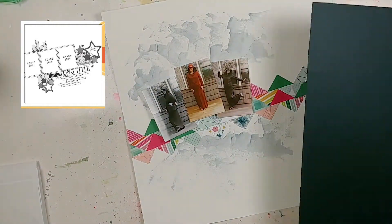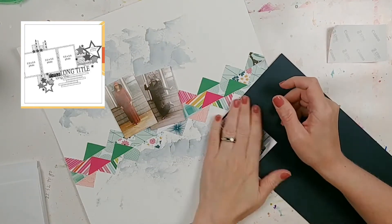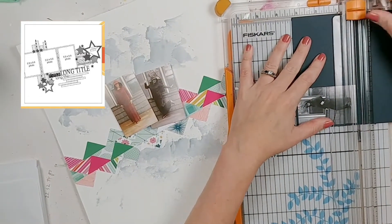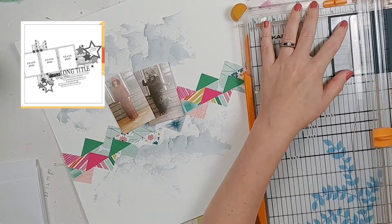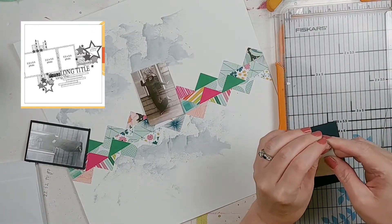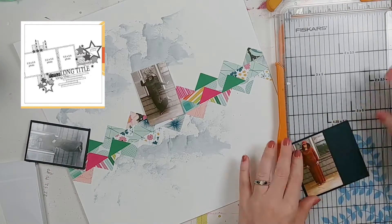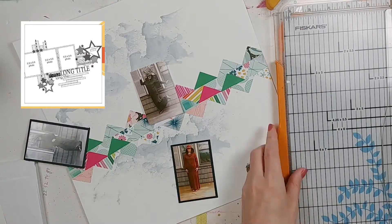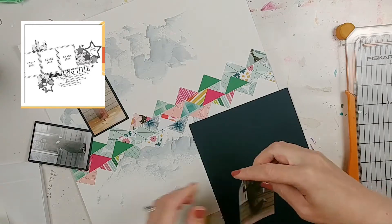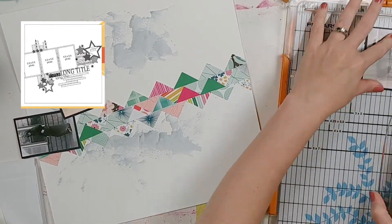Now that I've successfully completed the Off the Board portion of this challenge, I'm going to try to complete the scrap timber second day sketch. This is day two - this video was going up at the end of September, and there are 30 sketches for September that you can play along with. At the time I was making this video I was only on day two, but I really wanted to use the sketch and get as many done as I could this month.